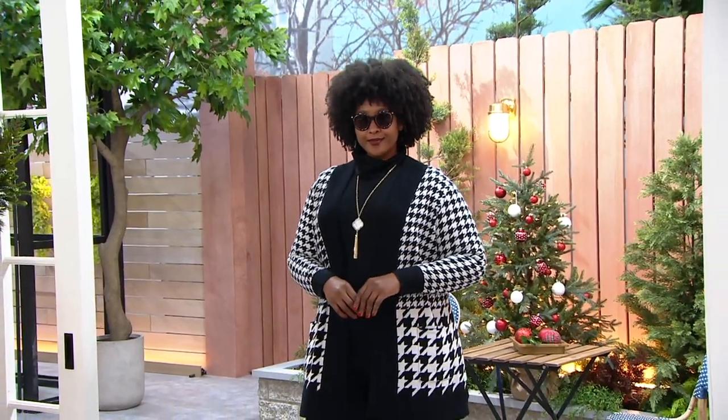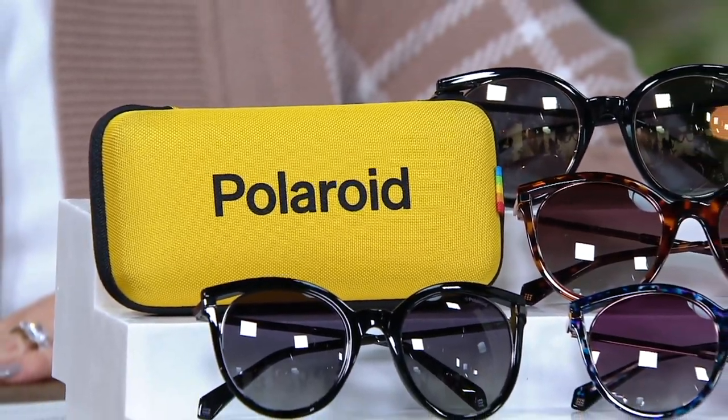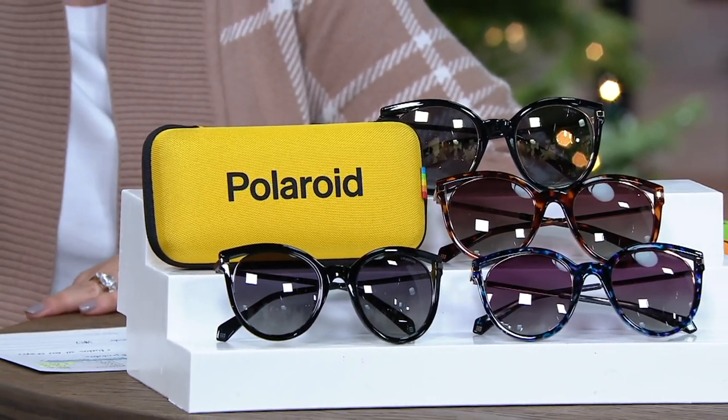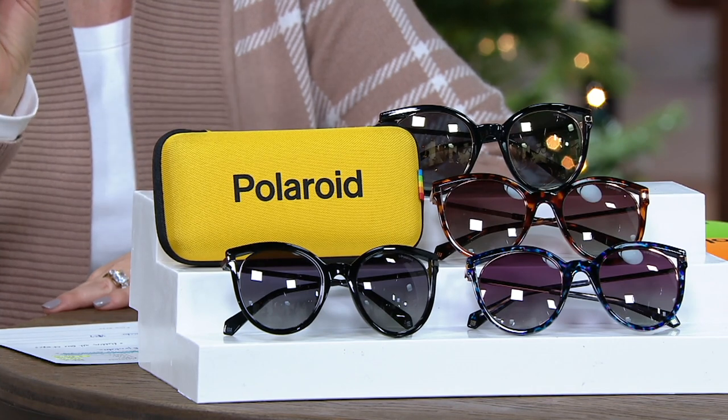You're going to see when we come in closely. What you need to know is this is UV 400 protection — meaning 100% UVA and UVB protection — at a price that you never see for that kind of protection, with scratch-resistant lenses and impact-resistant lenses. You're looking at a great under $50 price for a gift.